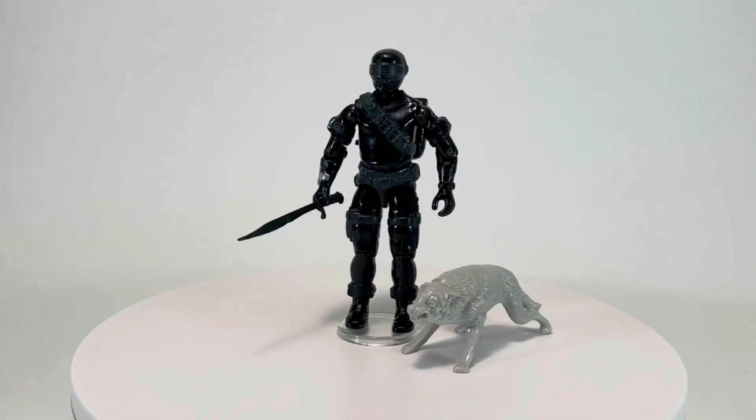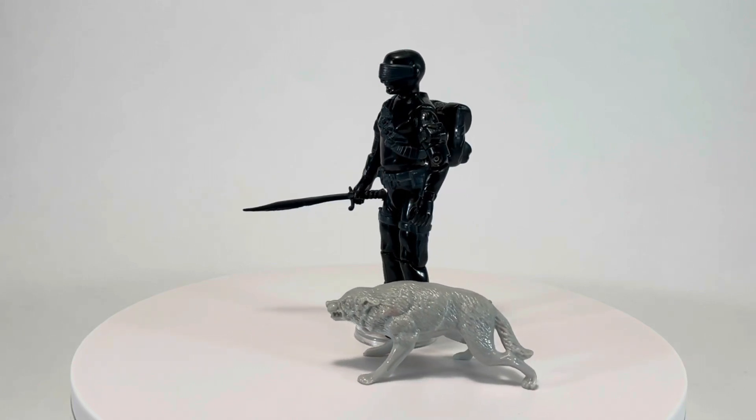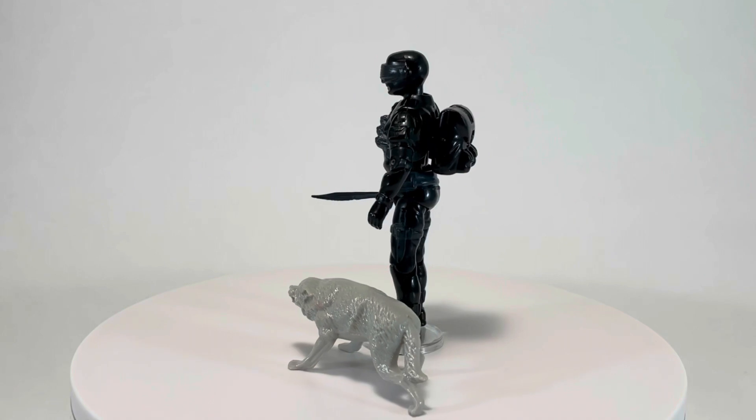Hey, and welcome back to another episode of Creed's Collection. Today we're checking out Snake Eyes Version 2 and his wolf, Timber, from the 1985 G.I. Joe toyline by Hasbro.